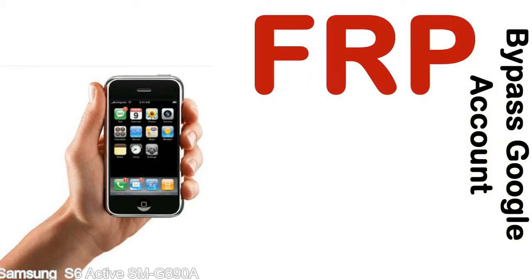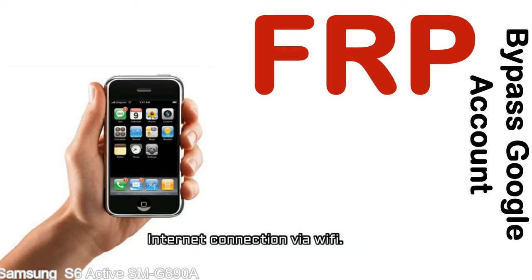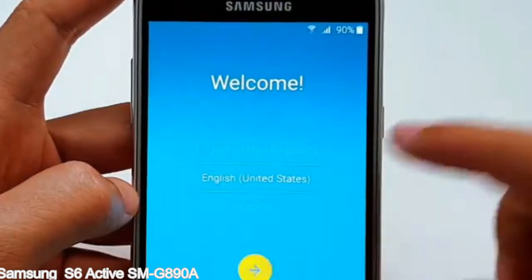Before starting: number 1, make sure that your device is well charged. Ideally, the battery level should be around 60 to 70% — the more the better. Number 2, internet connection via WiFi. Here is a step-by-step guide on how to bypass the Google account on your Samsung Galaxy device.